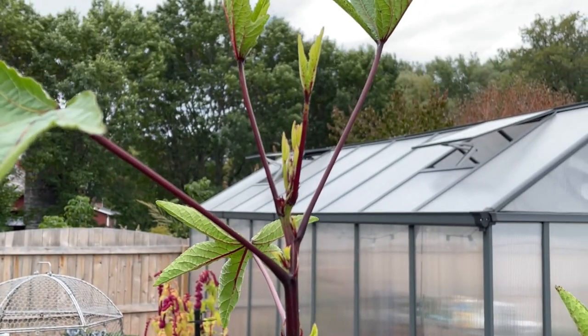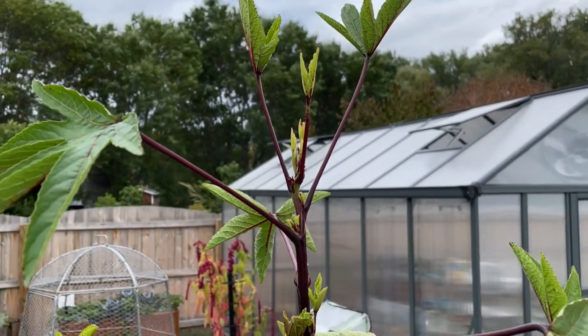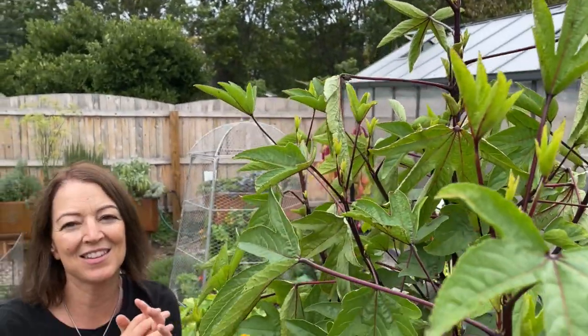These are the flower buds that go in hibiscus tea and hibiscus cocktails, and they're really bright pink and they make beautiful drinks, so I'm looking forward to that.